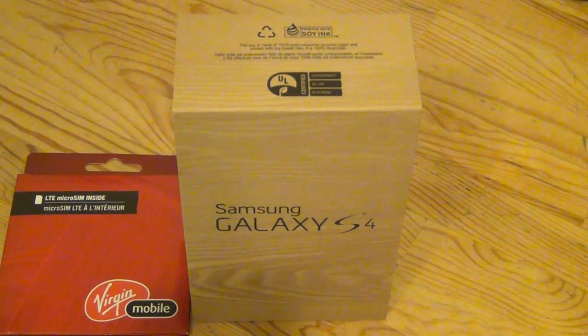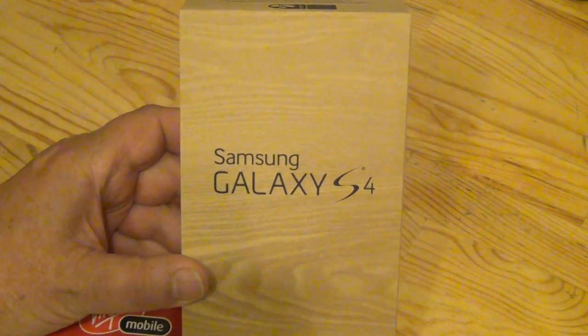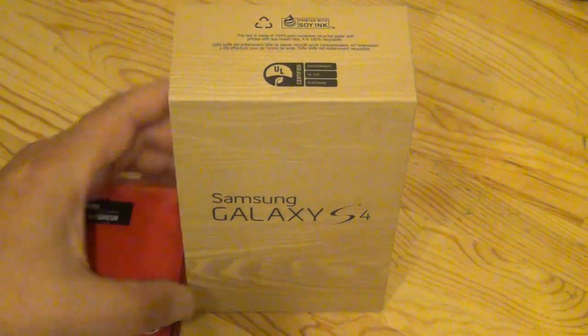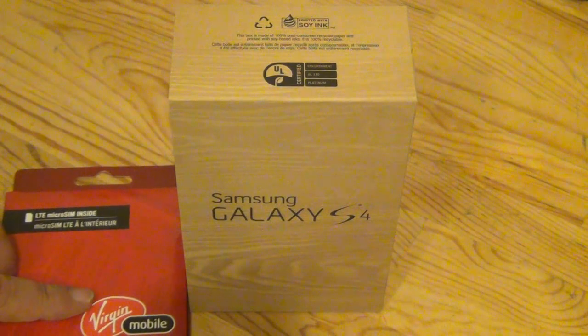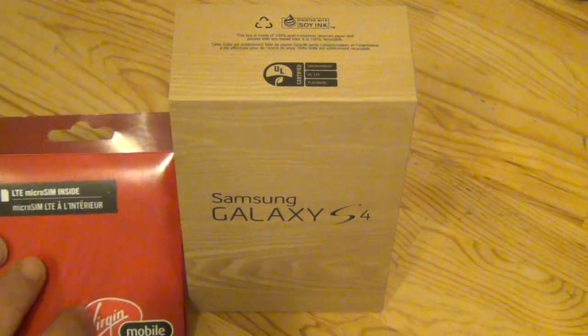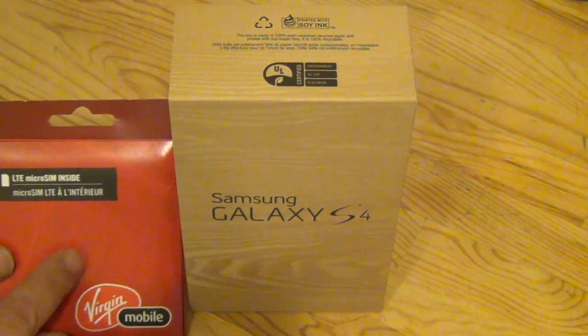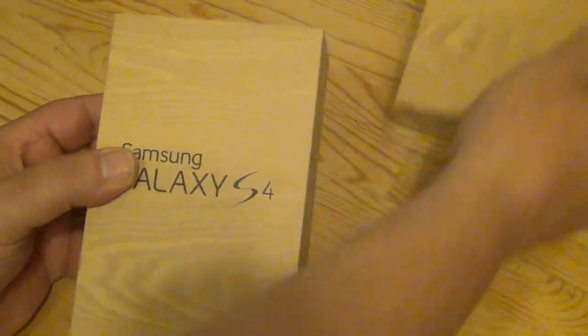It's Dave here, another day in my universe. I went out today and picked up the new Samsung Galaxy S4 — I had a Galaxy Geo before, so this is a step up price-wise. I've got it on the Virgin Mobile network, and in this package was the LTE micro SIM.